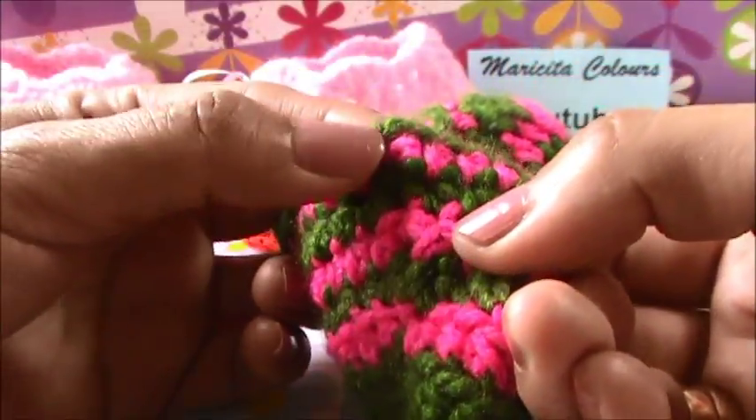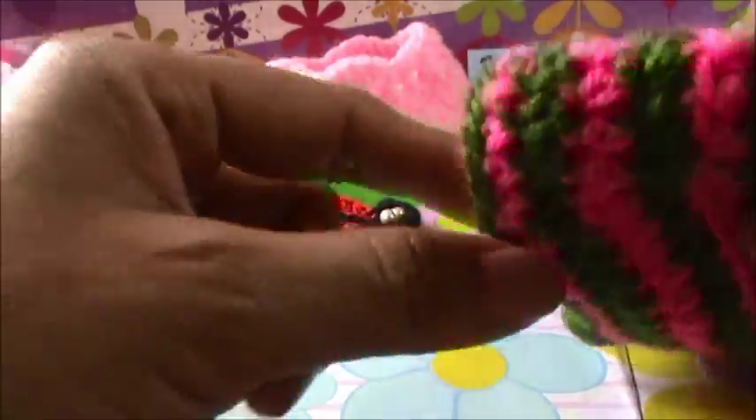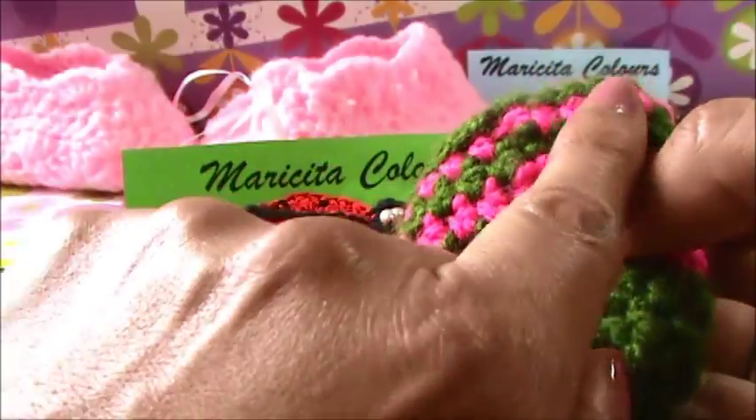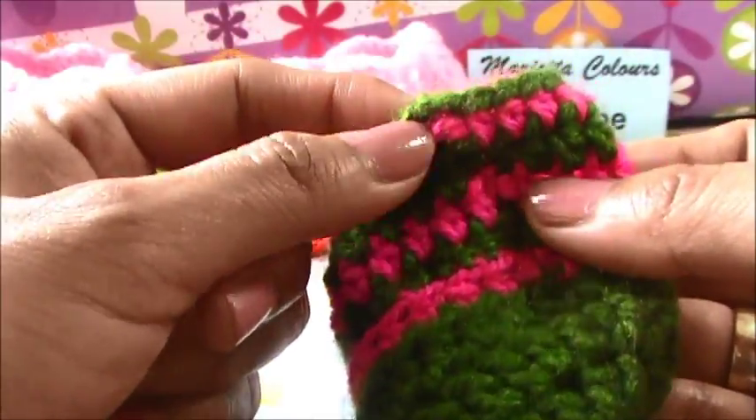Here is the join. If you think here is the center, maybe here is the center - but no. The crochet always is a little more on the left side.